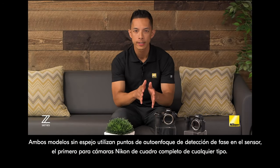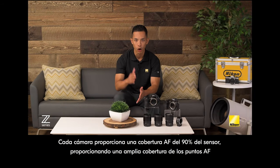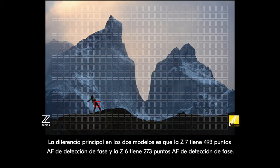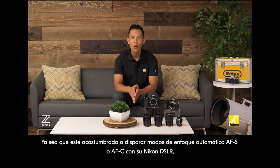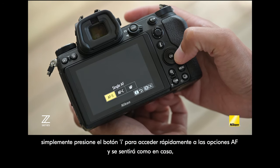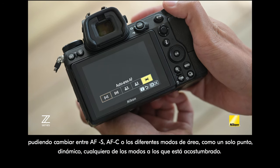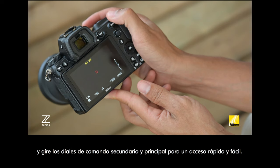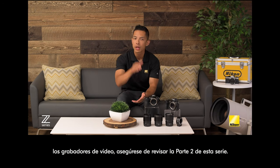Both mirrorless models utilize on-sensor phase detection autofocus points — a first for full-frame Nikon cameras of any kind. Each camera provides 90% AF coverage on the sensor, providing wide coverage of AF points and the ability to frame the subject in a more fluid way. The Z7 has 493 phase detect AF points and the Z6 has 273. Whether you're used to shooting AF-S or AF-C autofocus modes with your Nikon DSLR, just press the i button to quickly access the AF options. As a shortcut to selecting AF modes, hold down the function 2 button and rotate the sub and main command dials for quick and easy access.